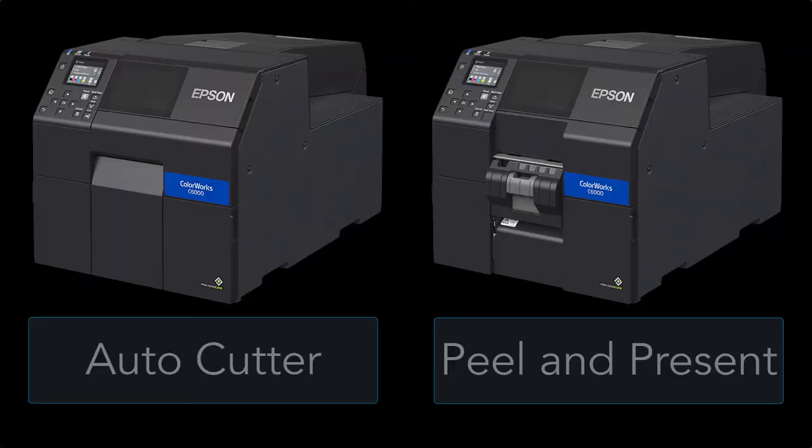Today we're going to talk about the Epson ColorWorks C6000 printer. To begin with, we're going to talk about the two different models.